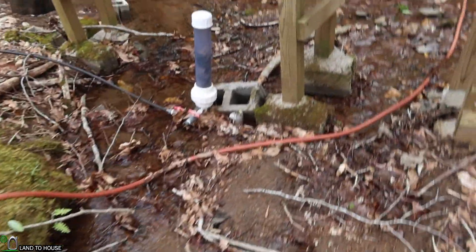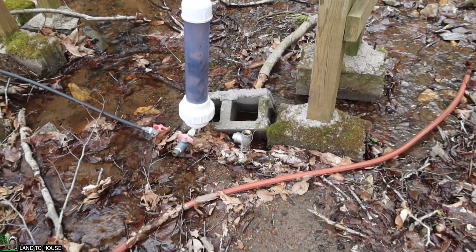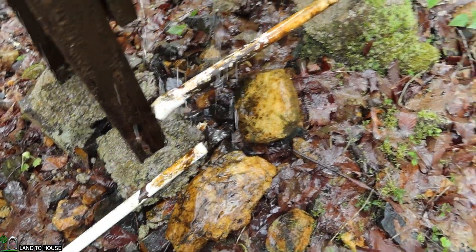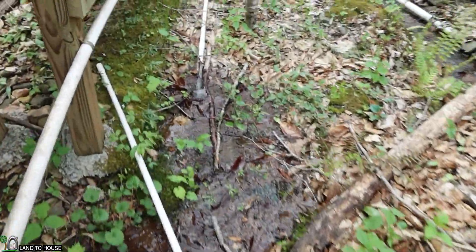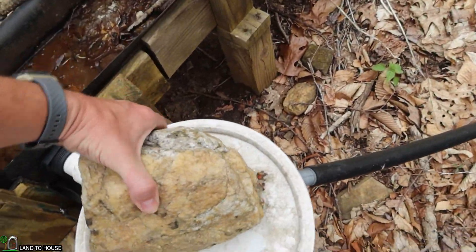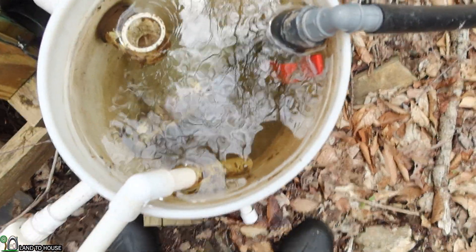Let me walk you through the system so you can see the state of my ram pump. Here it is — a one-inch ram pump. You can see we had a bit of a flood, and a bunch of sticks and leaves have piled up against it. The drive pipe, which brings water to the pump, froze and busted right here. That's a one-inch pipe, so we've got to do some repairs on that. This right here is a silt bucket, which means basically water comes in here and leaves some of the silt behind.